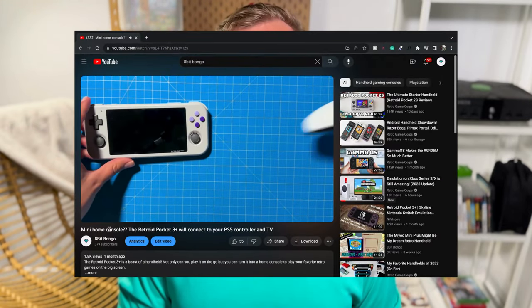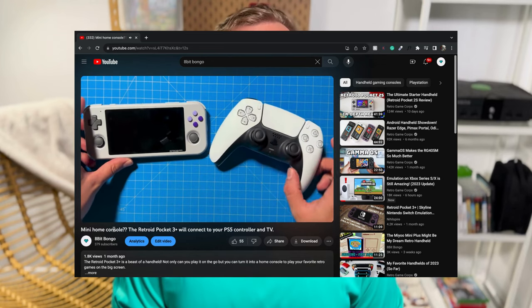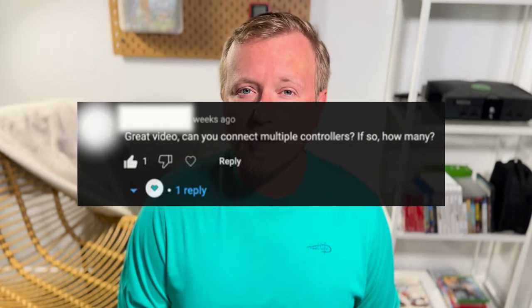Recently I posted a video about how to connect your PS5 controller or any Bluetooth controller to your Retro Pocket 3 Plus, and then connect your Retro Pocket 3 Plus to a TV so you can basically treat it like a home retro gaming console. I'll link that video in the description. A couple of you asked me: can you connect multiple controllers to your Retro Pocket 3 Plus so you can play multiplayer on it?